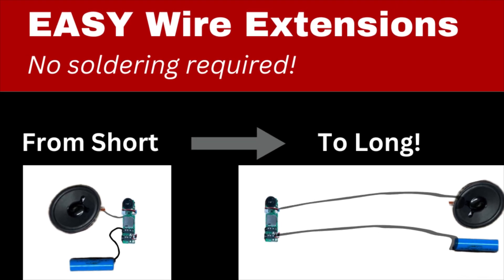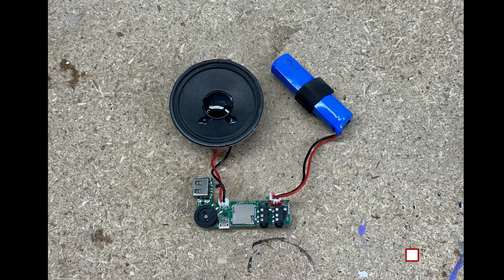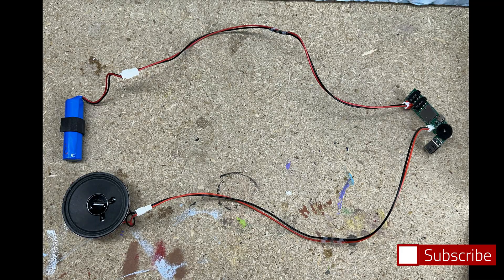Hey cosplayers, one of the frustrating things about getting a personal amplifier and trying to put it in a mask is that the wires are really short. But you actually want it to look like this so you can easily install your speaker and battery wherever you want.